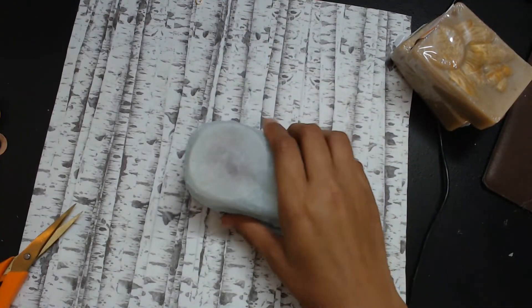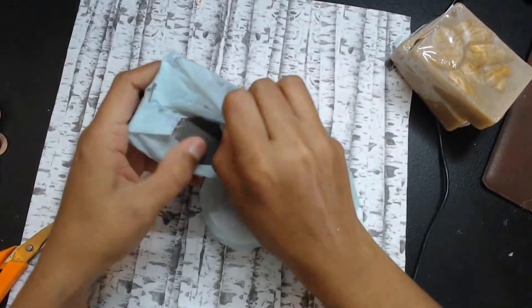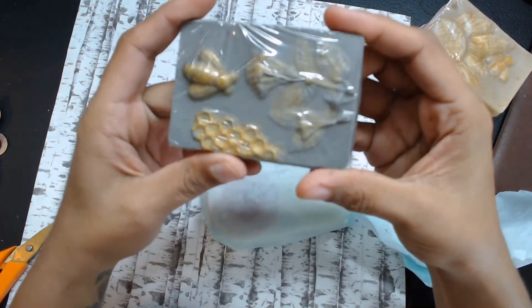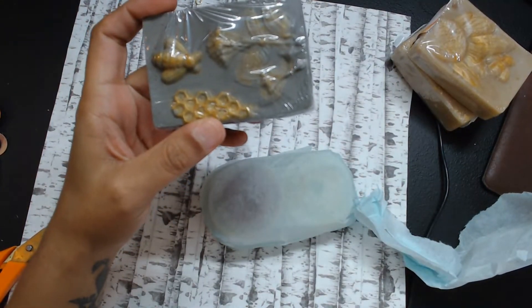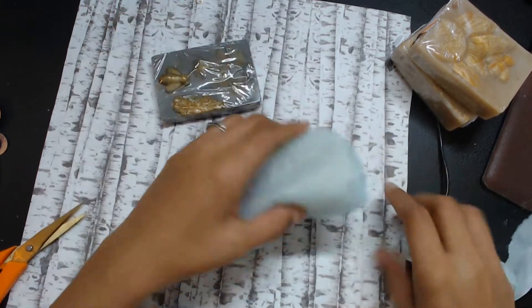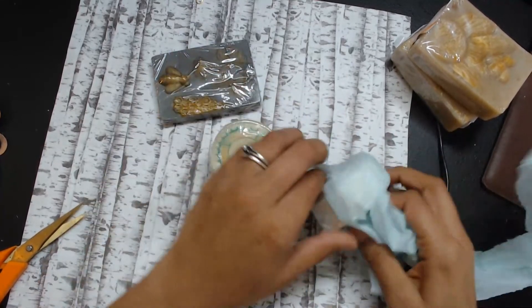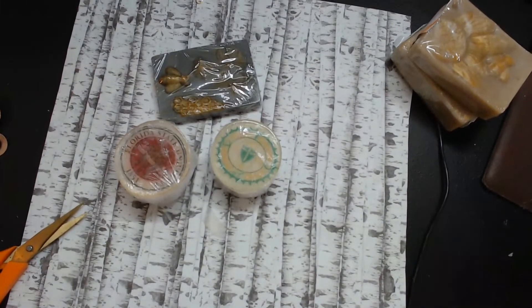Oh my gosh, this smells good! What is this? Let me go on her website real quick to see if this is mentioned. She sent me some soap with images on it — yes, she also does images with the soap, you guys!